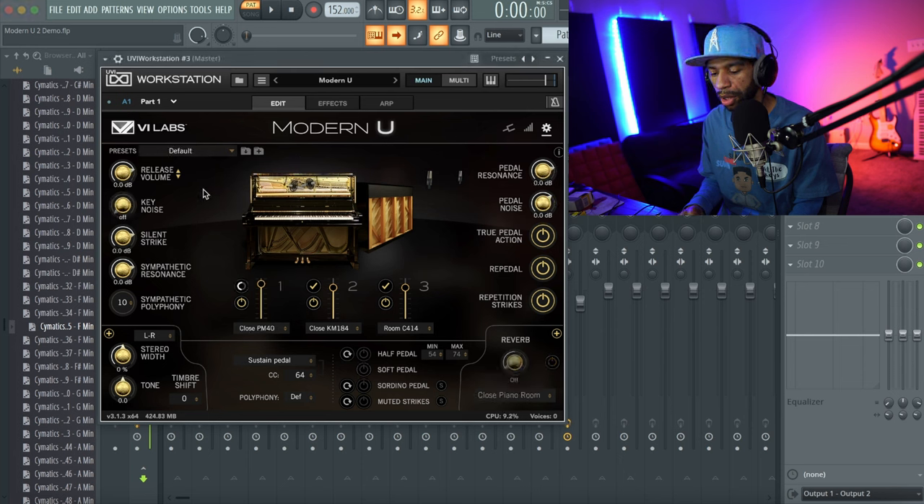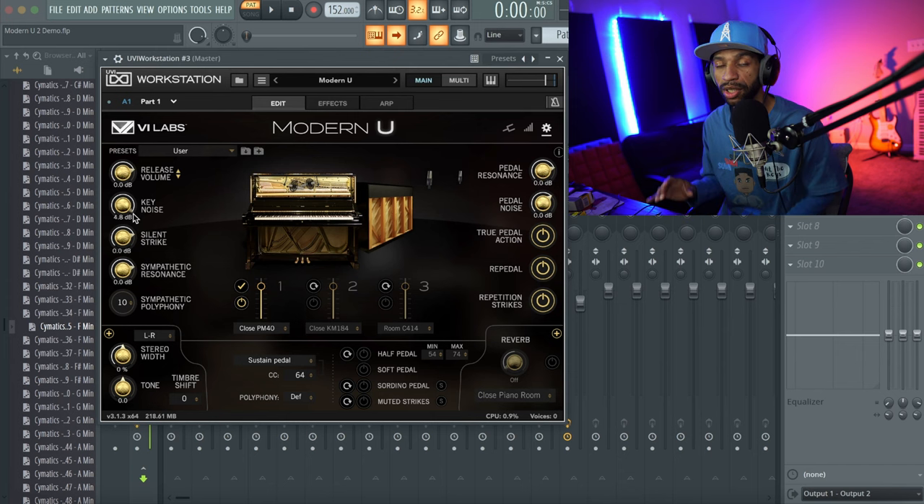I'm going back to the default piano and switching to a different pattern. You can turn up the key noise so if you listen closely you can definitely hear the key noise simulating your keystrokes. You can also mess with the strike to give it a more realistic feel.